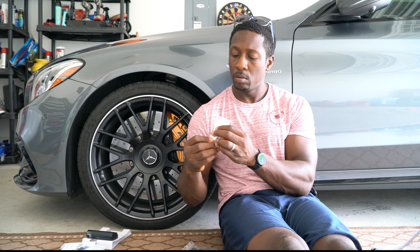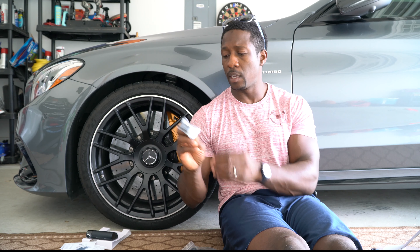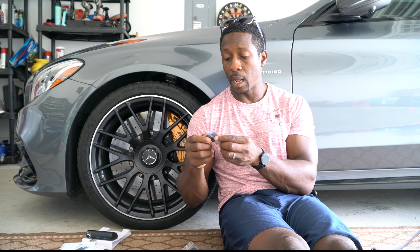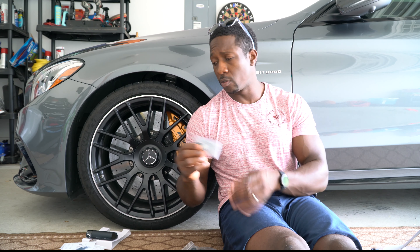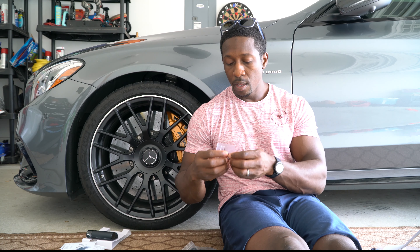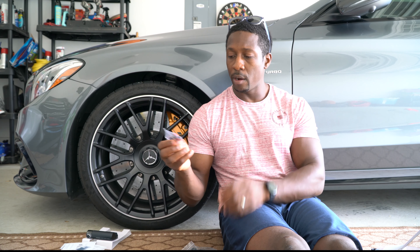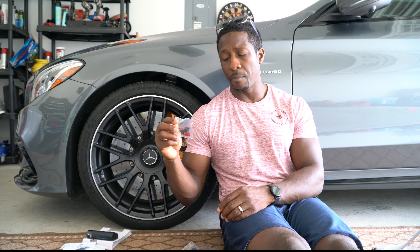Next thing we have is a USB stick. This USB stick has a slot for your SD card which allows you to quickly transfer files. I already have a USB stick but this one is a lot smaller and I like it — it's going to make it far more convenient and easier to transfer my footage.